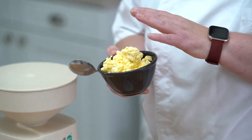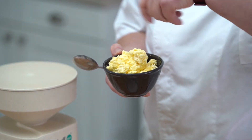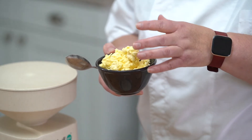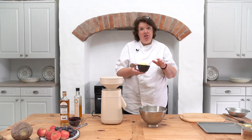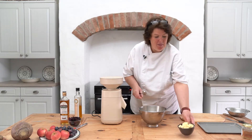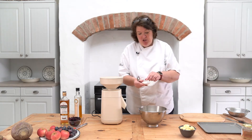Earlier on I made some butter. All I did was get my mixer with the whisk and beat cream — it will separate naturally and you get your butter solids and you get your buttermilk left over. Just a word of caution: if you are doing this, put a tea towel over the top because you could end up with the house sprayed with buttermilk, which isn't a good thing.